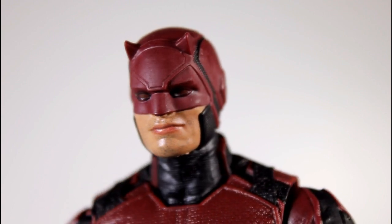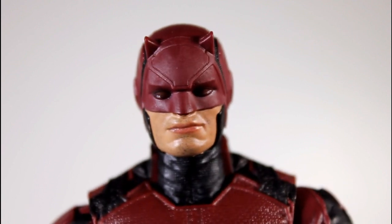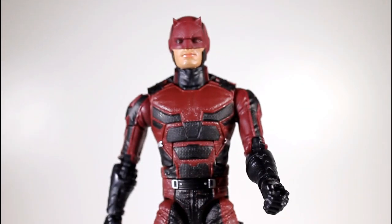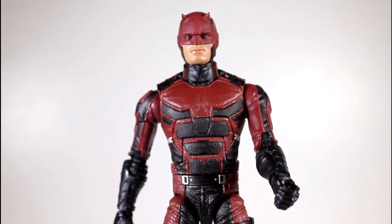The sculpt of the mouth is pretty good. You do get the Matt Murdock smirk there, so that's pretty good. If the face looks a little awkward, it looks about as awkward as it does in the show, to be honest. So this is a good reflection of the Netflix Daredevil as a figure — his head looks appropriately weird.